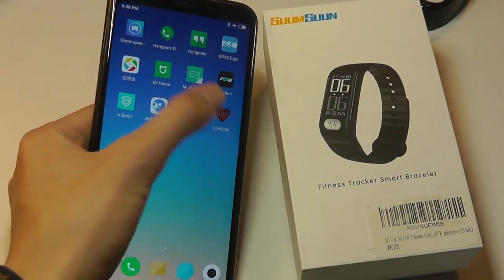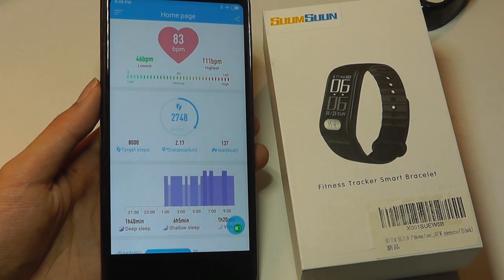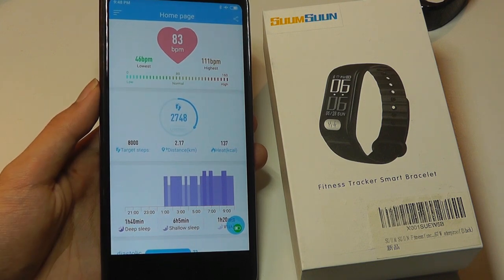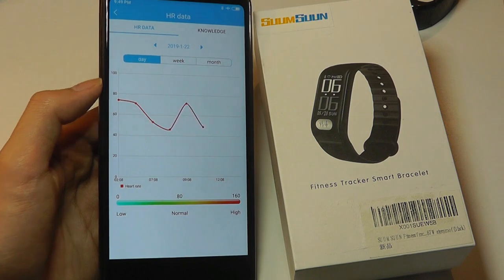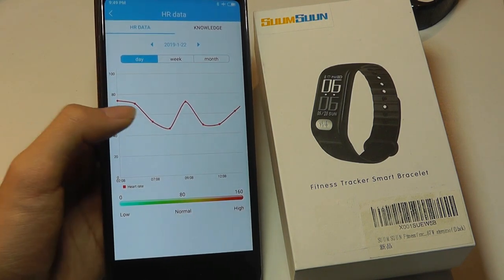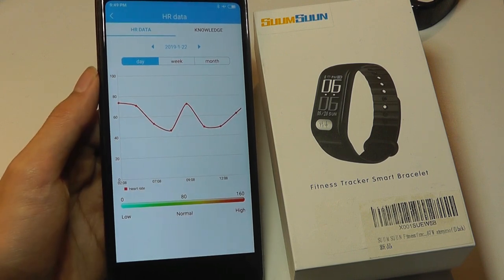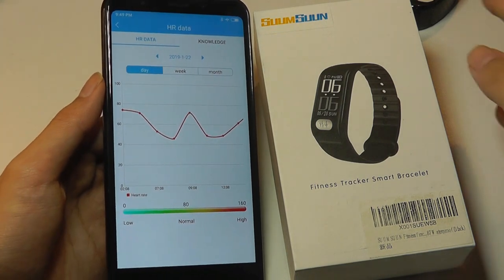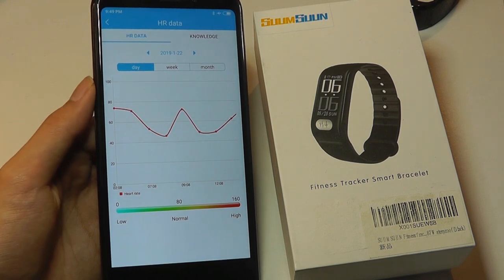Turning over to the app, it's called OneBand, and you can see immediately that the focus is on health — heart rate, blood pressure — as opposed to sports tracking. Up top we have our heart rate information, where we can see the curve through the entire day, since it can be set to do a heart rate test every hour or so, making it continuous. However, with this function turned on, the battery drains pretty fast — the tracker needed to be recharged after five days of use in my testing.